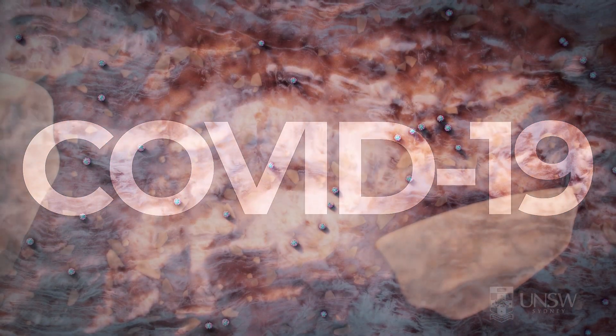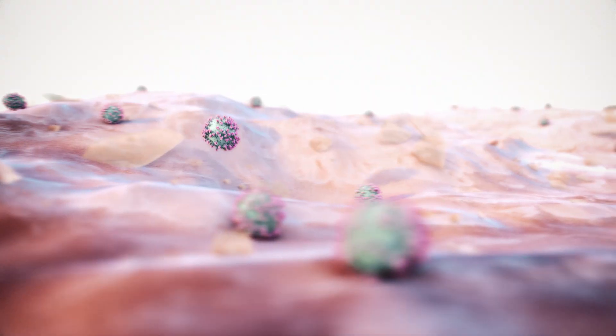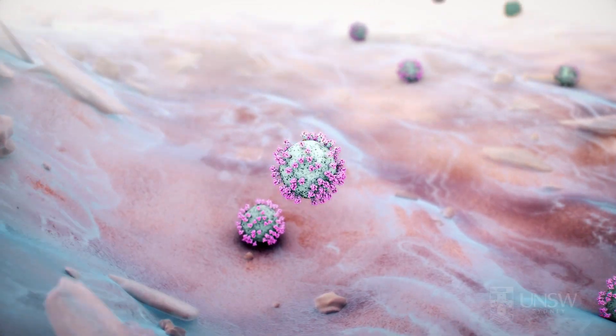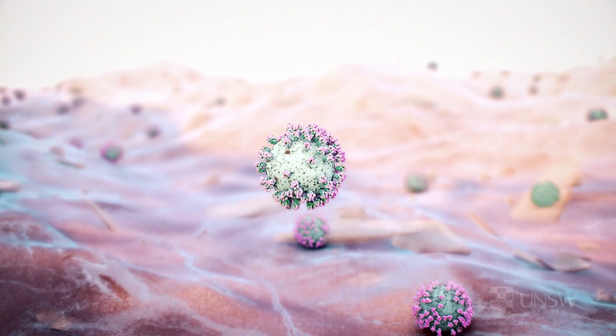The COVID-19 pandemic has turned our hands into miniature battlefields. If contaminated, the surface of your hands may be covered with tiny coronavirus particles. If you touch your face, you can become infected with the virus.